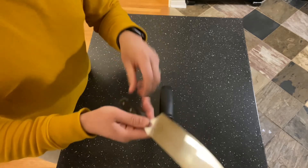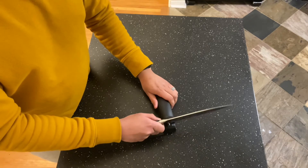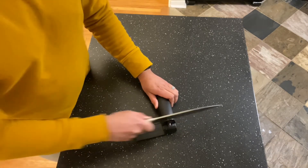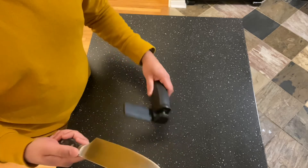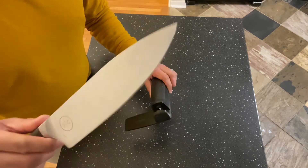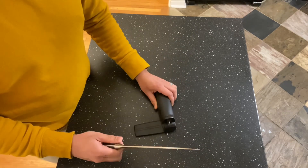All you're going to do is take those two ceramic blades and slide it through. You can do this a few times — you can actually run it through the honing tool every time before you use it. You can't over-hone your knives. And that's all you need to do. If it does get really dull after a few years, just get them professionally sharpened, but otherwise your honing tool should be all you need.